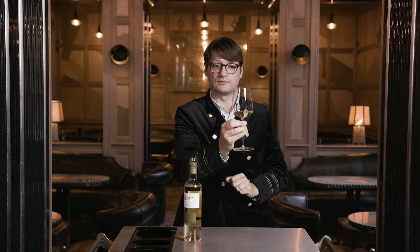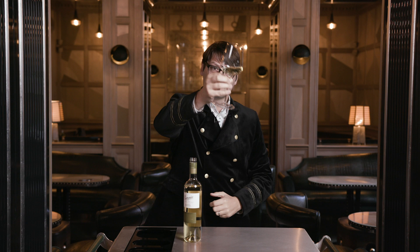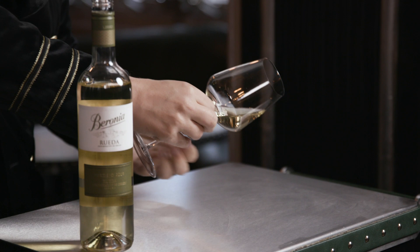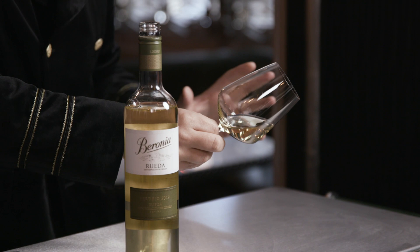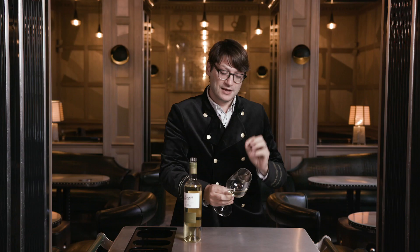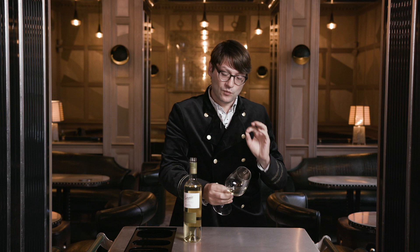Just looking at that, it looks relatively light in alcohol and dry. The next thing is to have a look at the liquid, spread it out in this wonderful glass and think about the colour, because white wines gain colour with age and reds lose it - rather like the pigment in a human head of hair. Whites gain, reds lose. This is still a youngster so it's really quite pale.